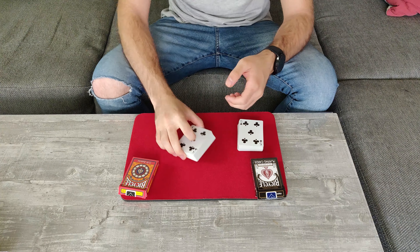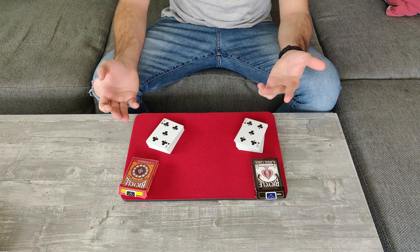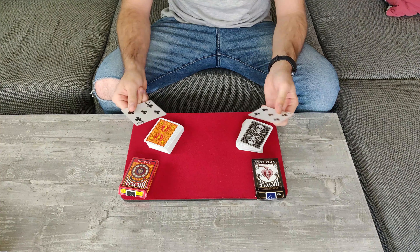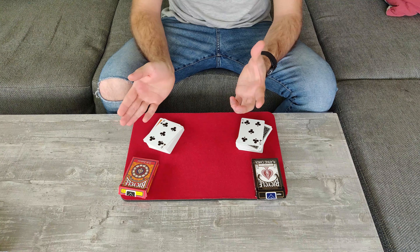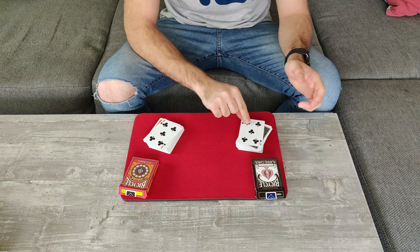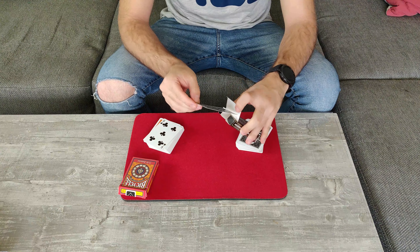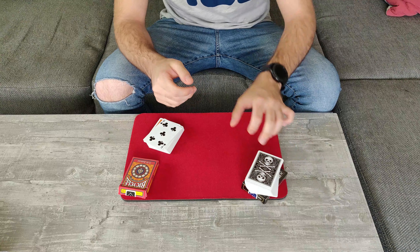For this you will need two packs of playing cards. From both packs, you will take out matching cards — in this case I use the two five of clubs. You will decide which pack is going to be your prediction pack, that you will reveal at the end. In this case, the black pack. I will take the five of clubs, place it inside, and lock it up. The remaining cards go on top.